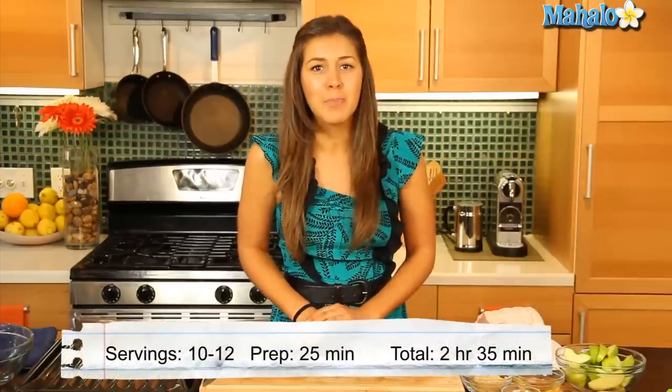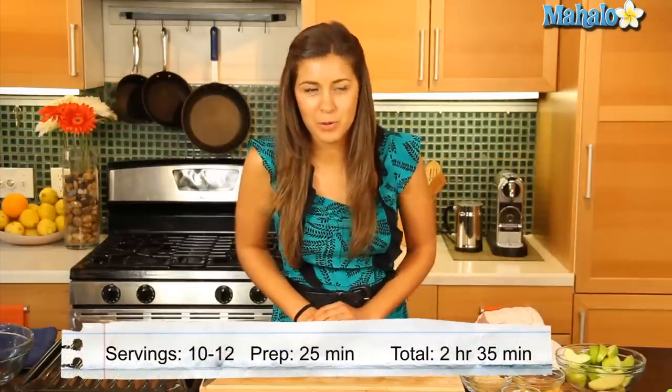Hello everyone, I'm Judith, food and travel editor of the Gourmet Travelista. Now today we're getting saucy, that's right, because we are making for you apple saucy pork roast.